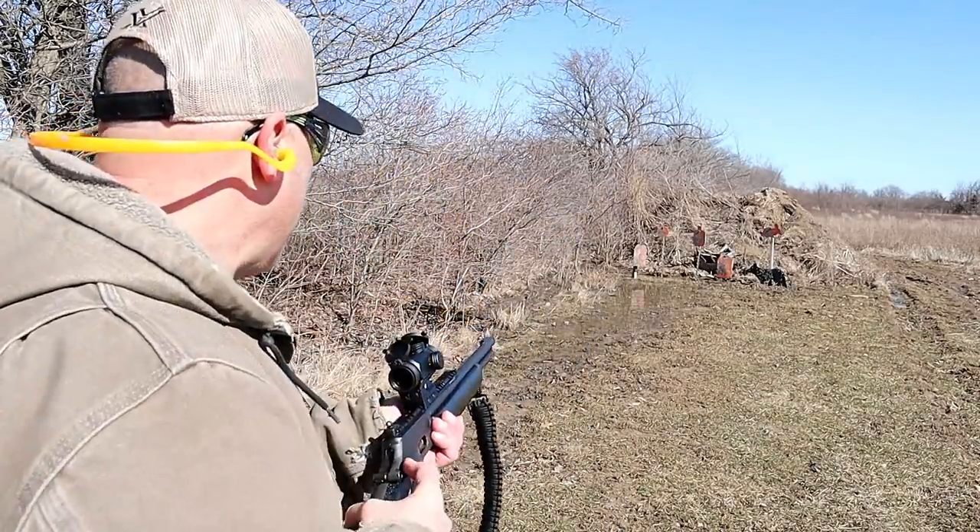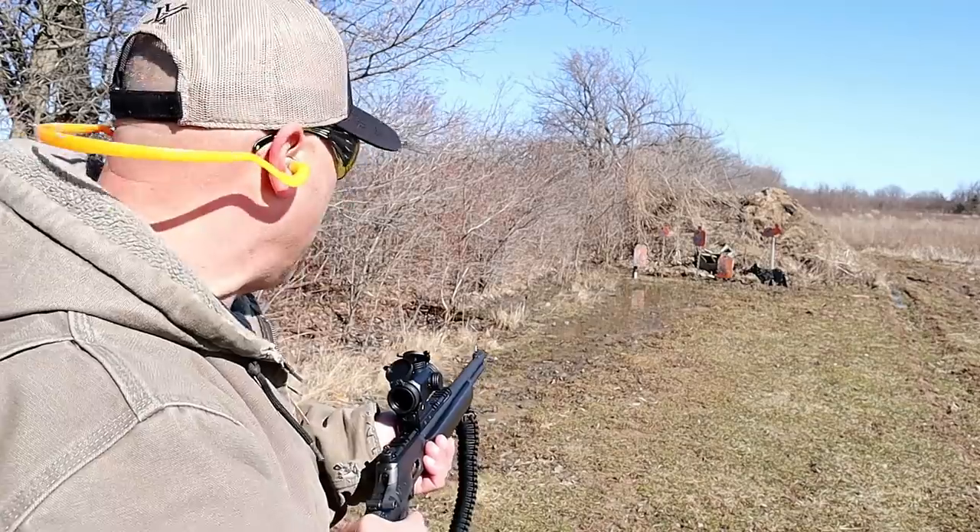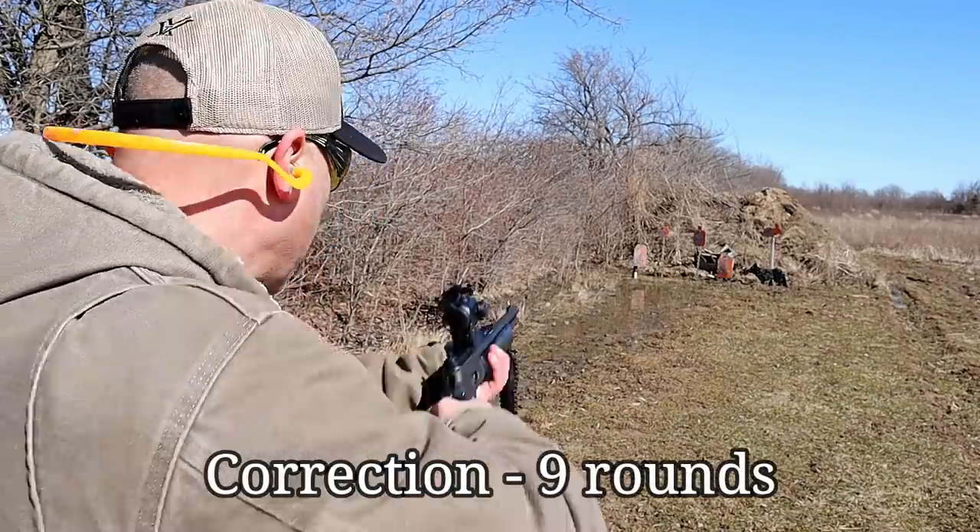I've got one in the chamber now. The mag tube holds 9 rounds, 10 rounds total. Let's see how it does.